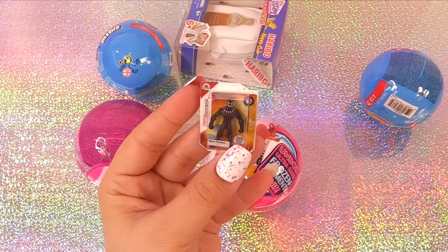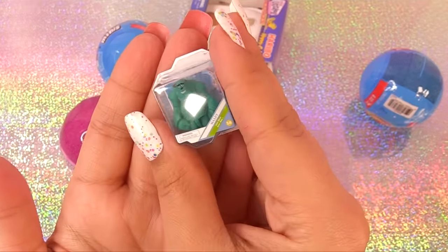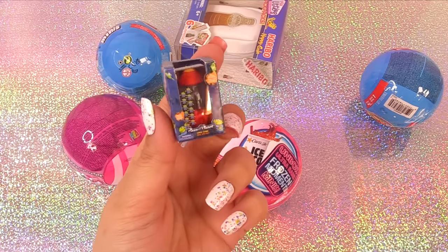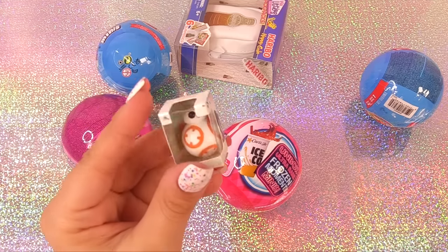Only a couple more things left — let's get into the Disney Store stuff. We have a Snow White doll, a Black Panther doll, and is that Sully? We have a Sully Monsters Inc. doll. We have another of these little alien rocket ships — that's our second one. And we have a BB-8 Star Wars figure.